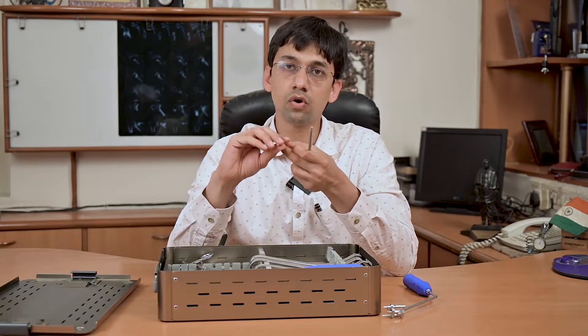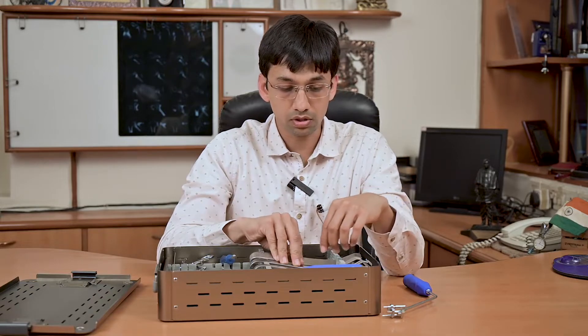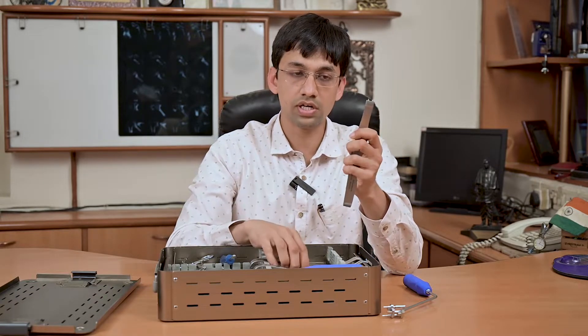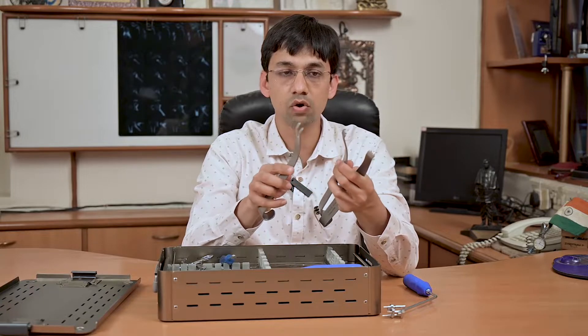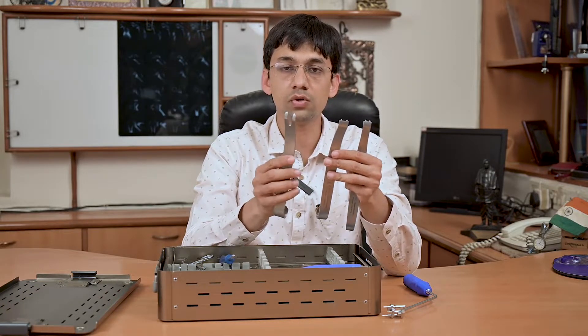The advantage of this guide wire is that it is serrated from the tip, so while drilling, it will stay in place and not advance further posteriorly. For glenoid retraction, we have three different types of glenoid retractors — one is 15 millimeter, another is 18 millimeter, and the third is 22 millimeter.